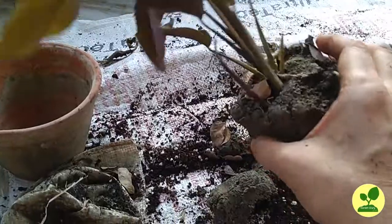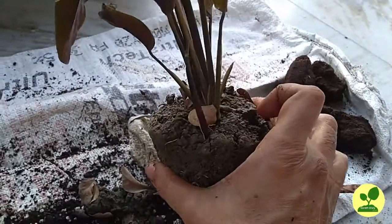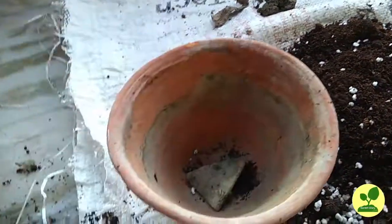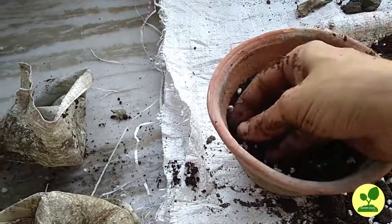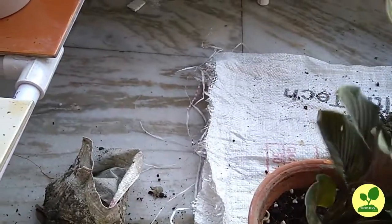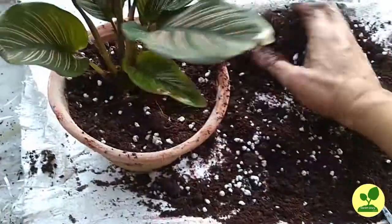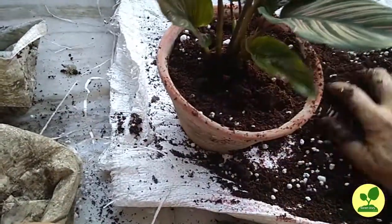Now the next plant is Ornata. They are also called prayer plants because they close all their leaves after sunset, as if they are praying to God with folded hands. I am potting it in a pot which is very old and spare — no good pot was available. I will change it later for a better-looking pot, but for now I will plant it in this pot. I have used the same soil mix: coco peat, compost, soil, and perlite.